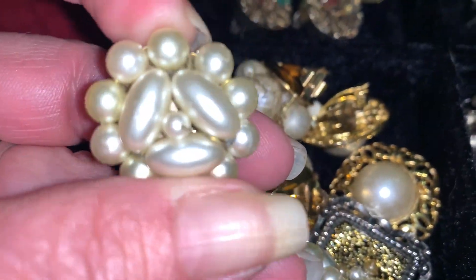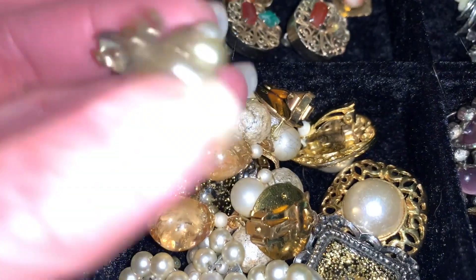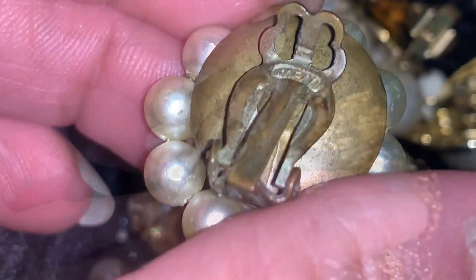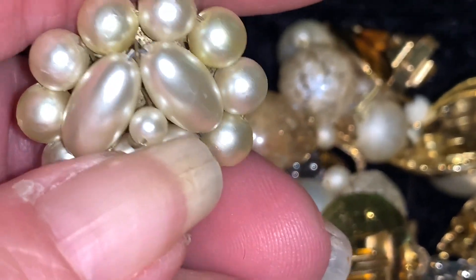I had read that somewhere and I just thought that was really interesting info to share with you guys. Now these are cute — these little clip-ons were made in Japan. You can see they have the signature on the back right there. Little faux pearl earrings.